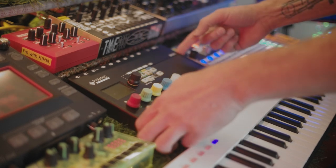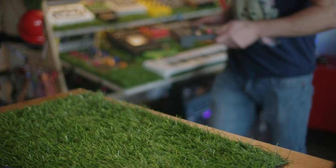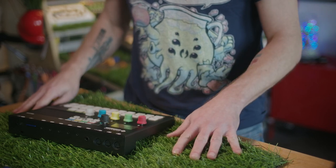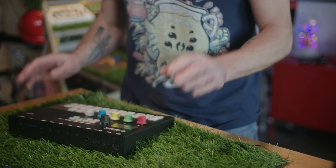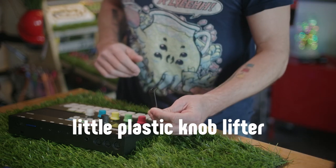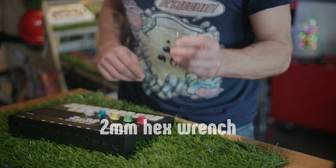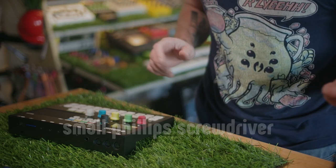Okay, so let's turn it off, unplug the Pyramid, take it to the bench, take it apart, and see what's going on with the contacts. So what we're going to need is a couple of tools, but also make sure that you have a soft surface so that when we put the Pyramid upside down you're not going to scratch or bend the encoders. In my case we're going to use grass, obviously. We have this little tool to remove the caps from the encoders. We have an M2 size hex key and then a Phillips screwdriver.